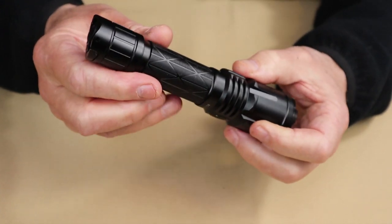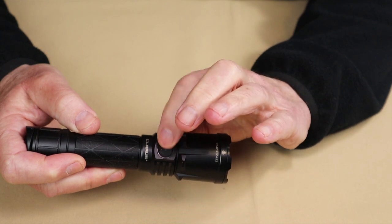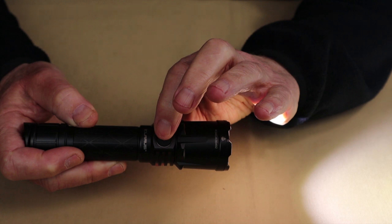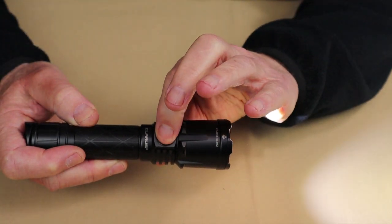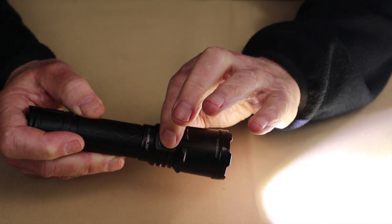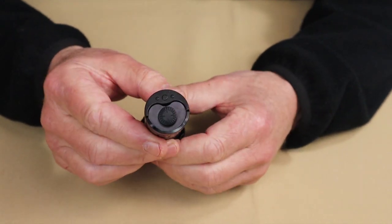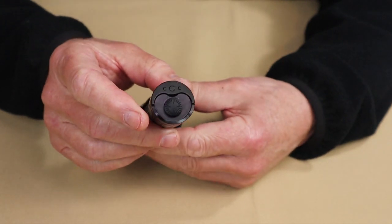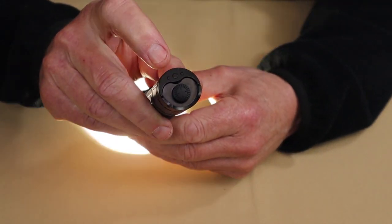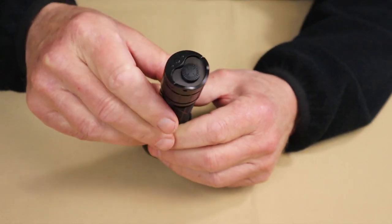Now let's move over to the side switch. If you press the side switch, it'll come on in whatever the last lumen setting was. Pressing it again cycles down from turbo to high to medium to low to moonlight. Press it again and it just cycles back up. To turn it off, you long press the side switch. Coming back to the end switch — you can do the same thing by turning on turbo with a full click, then pressing the mode switch to cycle down through the lumen settings. Press the primary switch again to turn it off.